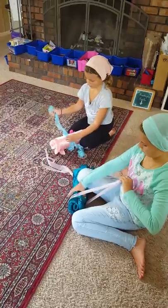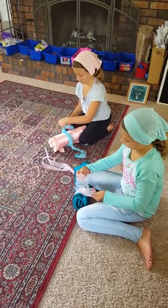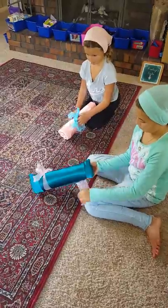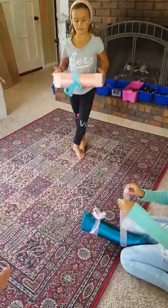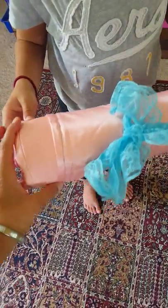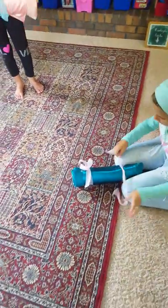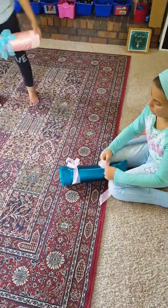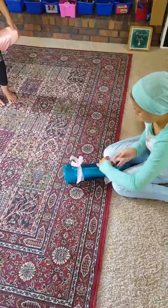Jovi has ribbon on hers and it matches the thread that Presley chose to use with her sewing machine, which is so sweet that she even thought about that. Her prayer mat has two ribbons, so either way you choose. The movie is 'I Am Gabriel.'